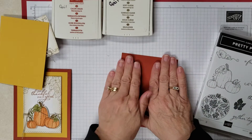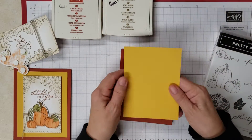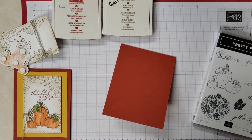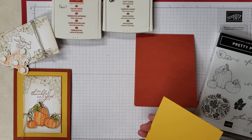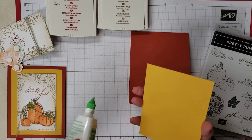On the front I used a piece of Bumblebee that measures three and three quarters by five and I just went ahead and adhered that. I didn't do any embossing folder or anything like that, so we're gonna go ahead and get that going.